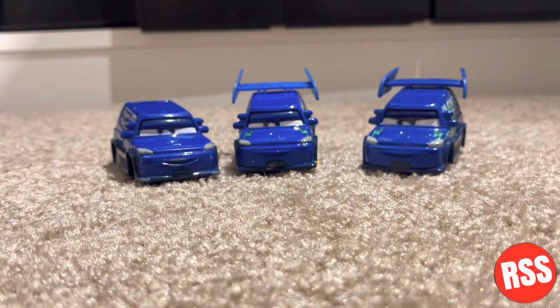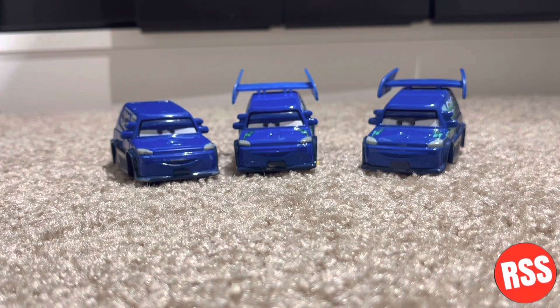That is it for this video, guys. I hope you enjoyed it. If you are new, please leave a like, comment, share, and subscribe. I will see you guys in the next one. This is RSS signing out — see ya!